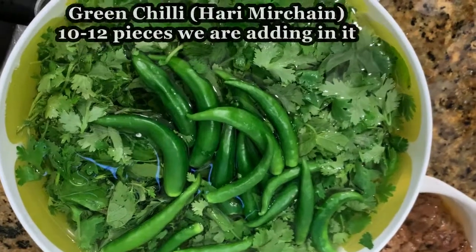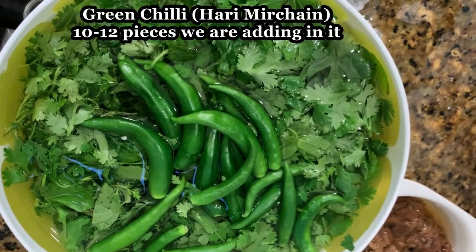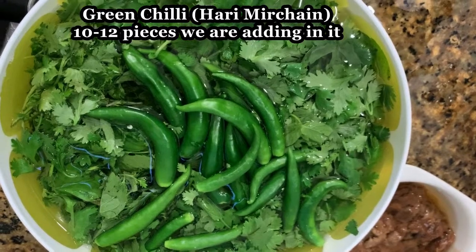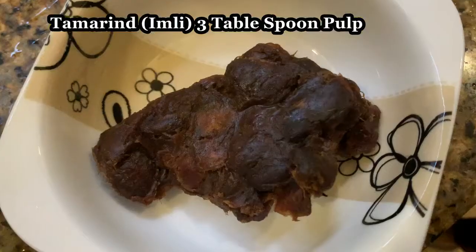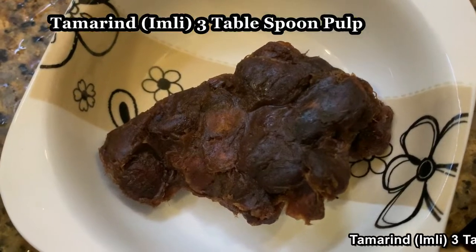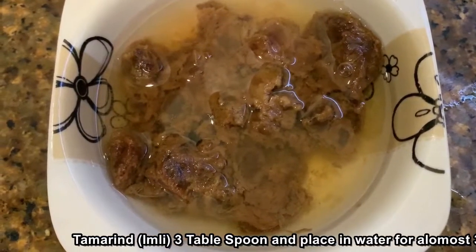Now we have added 10-12 ingredients. We have also cleaned the Pudina. We have taken 3 tablespoons of Pudina and cleaned it in the water.